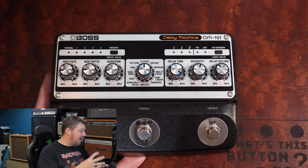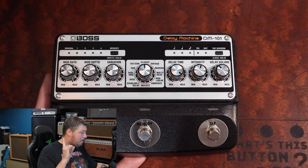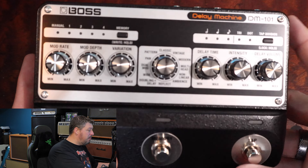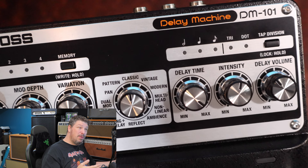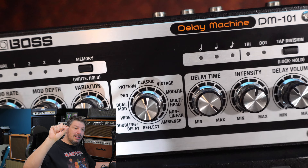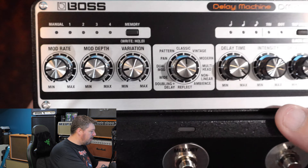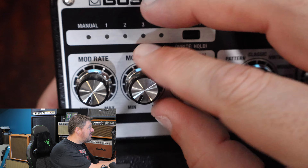This is a very, very expensive pedal to manufacture just based on those chips alone. But they use those chips to create multiple delay algorithms and really dial in the sound of each mode. When we get into multi-head mode in a little bit, you're going to see you can essentially replicate something like an old Echo Rec with multiple heads going at different times, and they're using those delay chips to create each individual head — which is a really exciting thing.